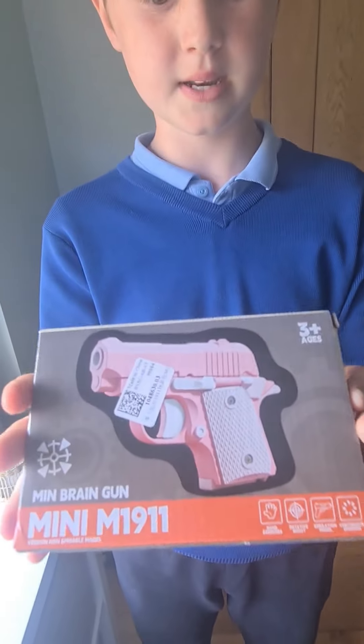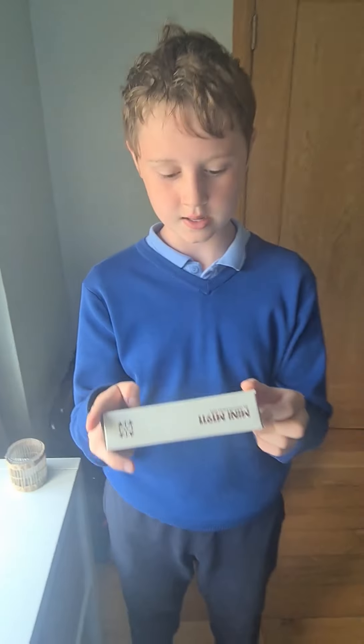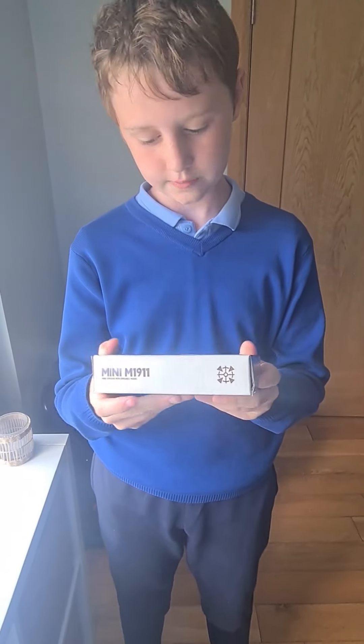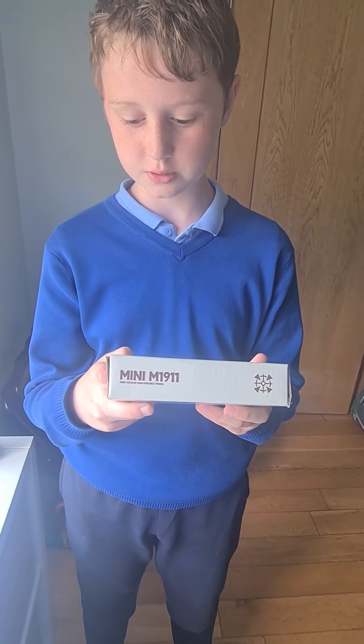So this gun is called the Mini M1 911, and it has some cool features. It has hand exercise, image of shoot, simulation models.